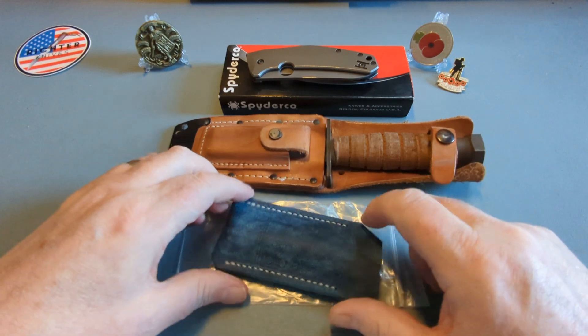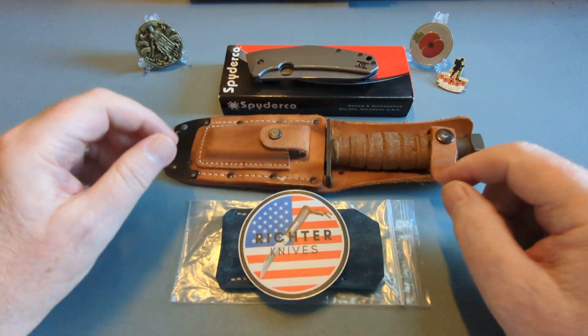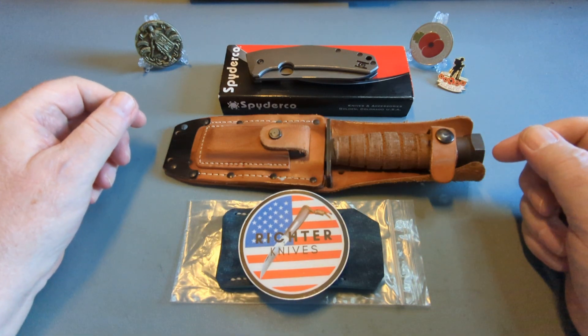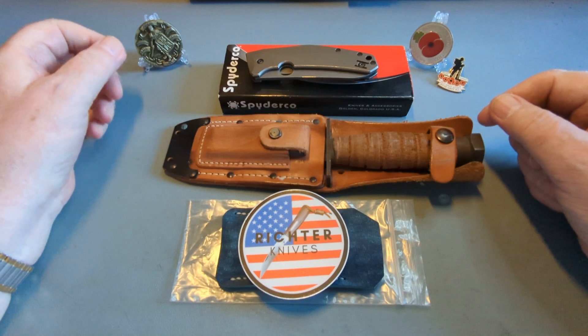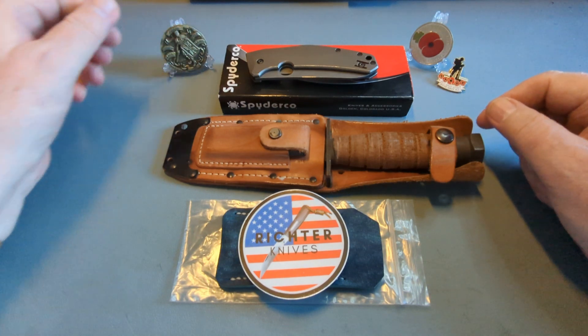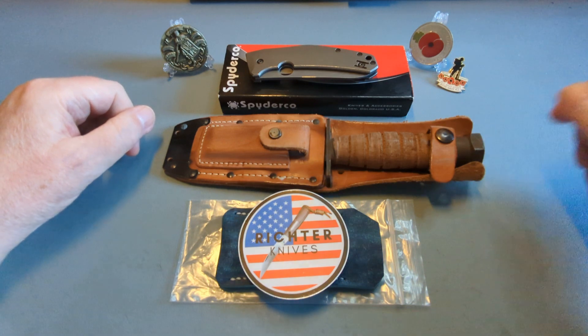So we'll do the reviews of all three coming up - three fantastic items, really looking forward to doing the reviews. I want to get some use on this leather slip before I do the review, so it's going in my pocket right now. Thank you very much for watching, I hope you enjoyed that, and I shall see you very shortly for another video. Take care everybody, bye bye!